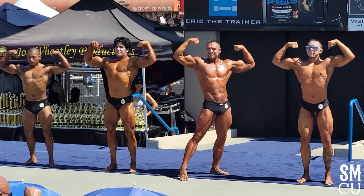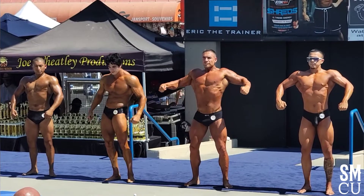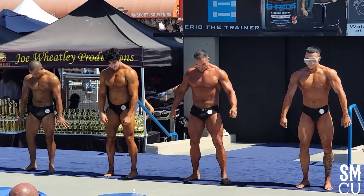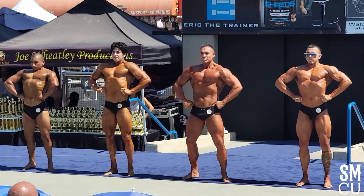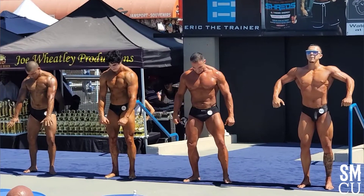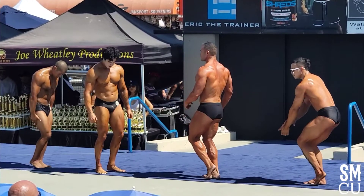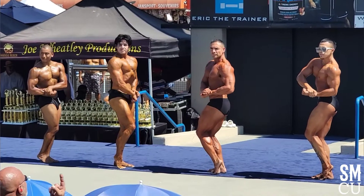Relax. Front lat spread. Right there. Relax. Do you know these? Side chest, either side. Let's go, Alvarez! You got it, Alvarez? Get it, Alvarez! There you go! Oh yeah!